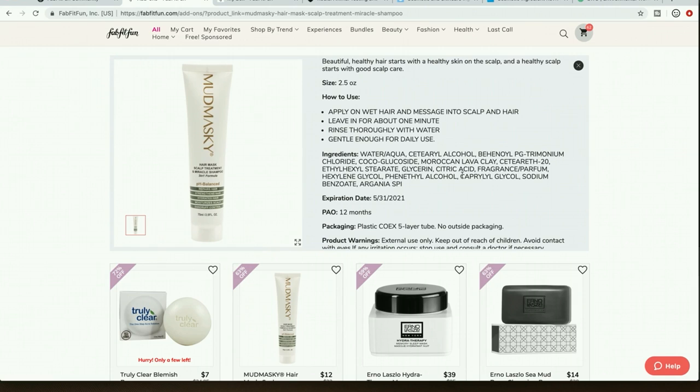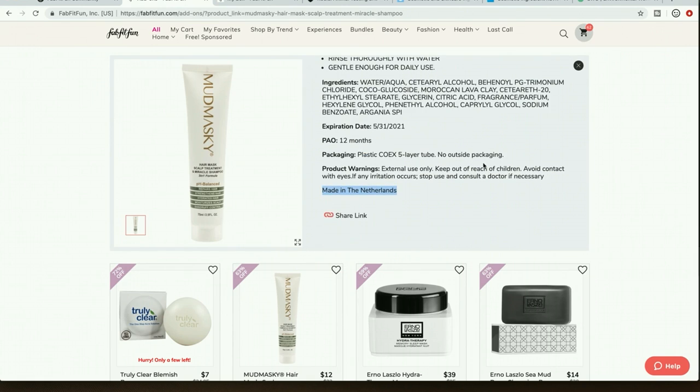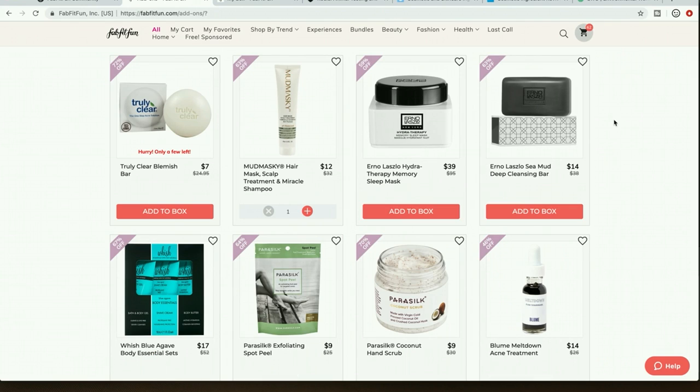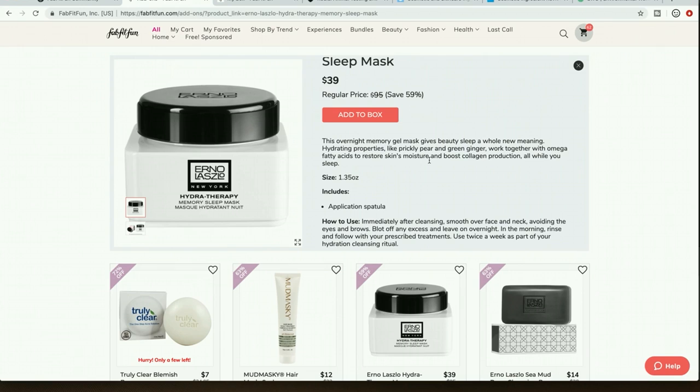One thing I want to mention about FabFitFun in general: I've noticed really serious glaring errors in product descriptions on their website. In my last video I noticed the FabFitFun description for the DPU apple cider vinegar hair rinse listed a formaldehyde releaser in the ingredients, but if you go to the DPU site the ingredients are totally different — no formaldehyde releaser. So FabFitFun does make errors in these descriptions; if something looks really off, definitely go double-check it on the brand's website and trust yourself.